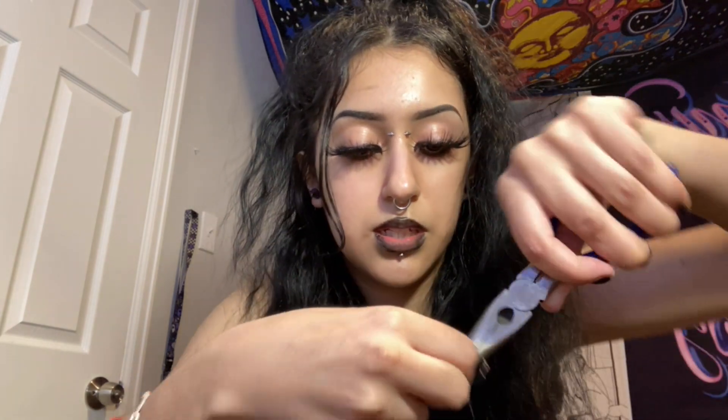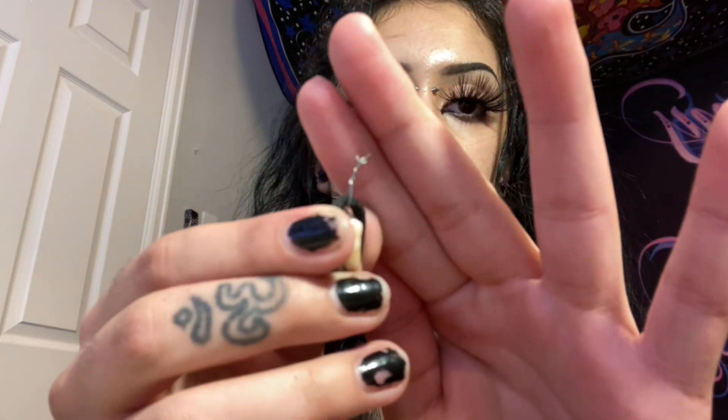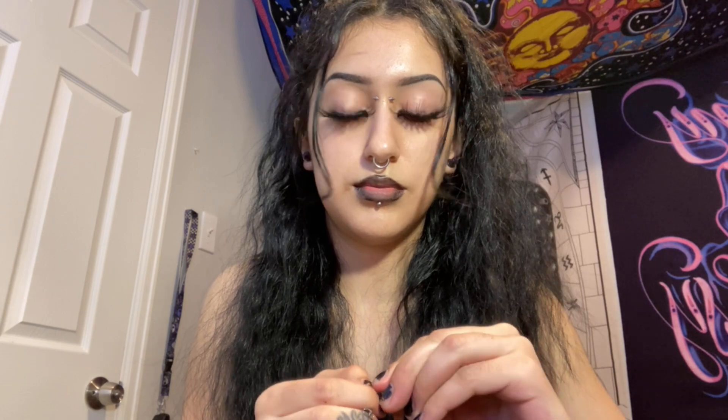Keep wrapping it around like that until it's wrapped good. I also use these tools to help me with wrapping the wire. Now I'm gonna put this through and twist the wire. I cut the wire off but there are little ends, so I fold them so they don't poke me. And there you go — I have a little tooth necklace.